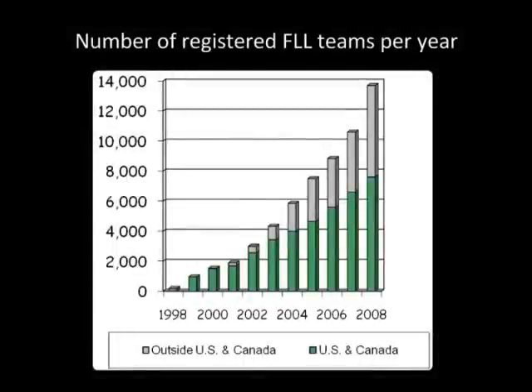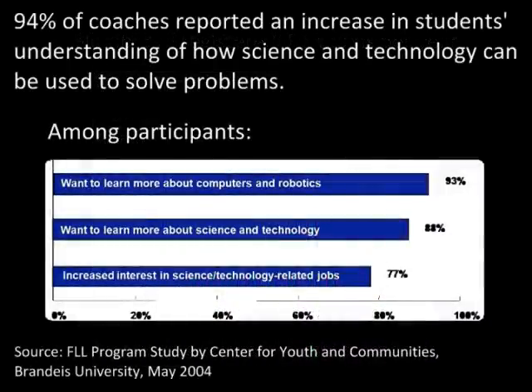Some statistics really blew me away. Here's a graph showing the number of registered teams for FLL for every year since 1998. Today, over 13,000 teams come from 42 different countries. And here are the results of a survey from Brandeis University on FLL's impact on students. There's a substantial increase in students' interest in science and technology.